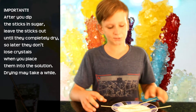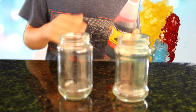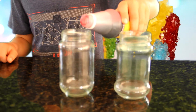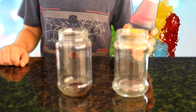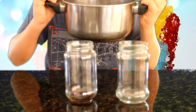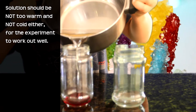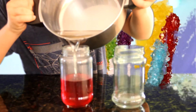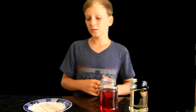Now you're gonna roll all your sticks in the sugar. For the first jar we're gonna add a little bit of food coloring, and for the second jar we're not gonna add anything — it's just going to stay without food coloring. Now let's gently pour our solution into each jar.